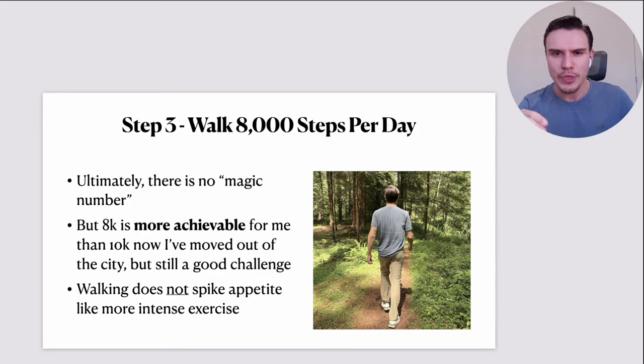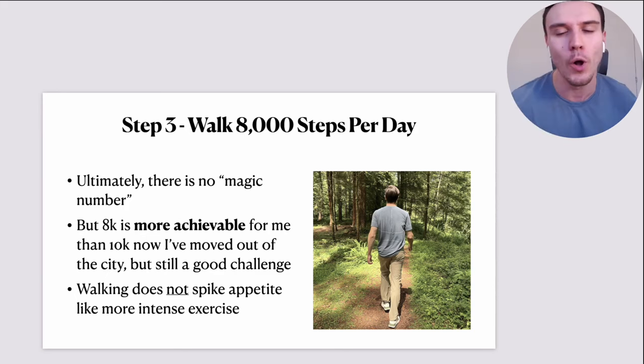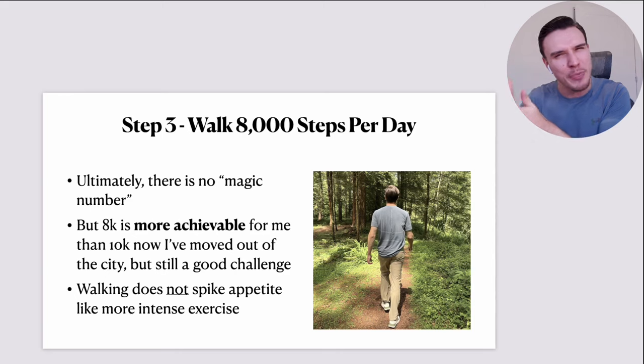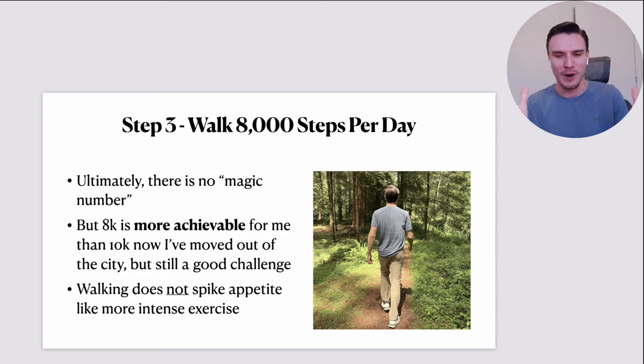Step number three: I'd walk 8,000 steps per day. There is no magic number here — a lot of people say 10K steps a day. It's not as though if you do 7,999 steps per day and then sit down you're not going to lose fat. This is just a target and it is slightly arbitrary.